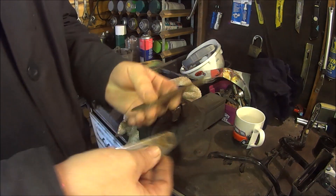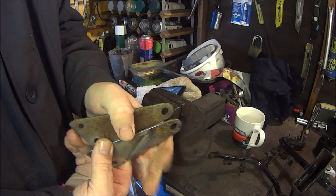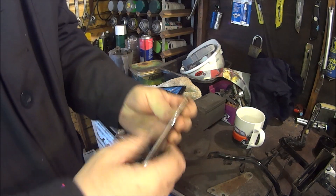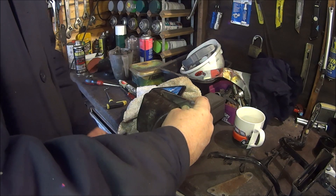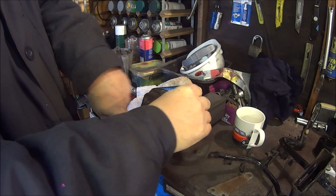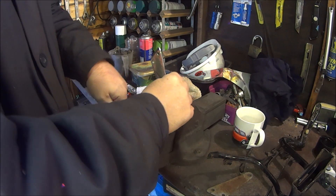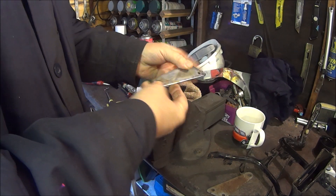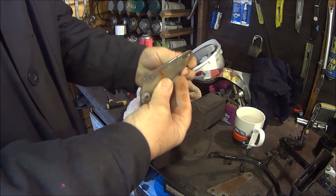Seems a bit straighter. This one is just as straight — it's got a bit of a bend in it too. Yes, that seems about right.